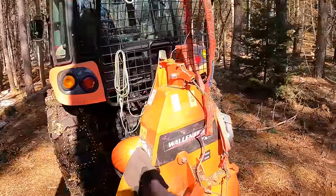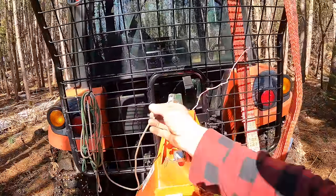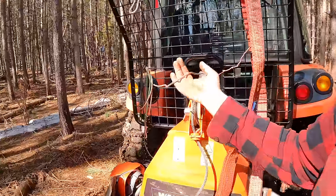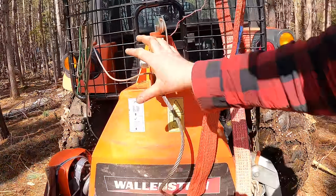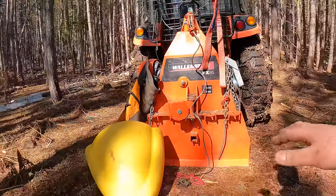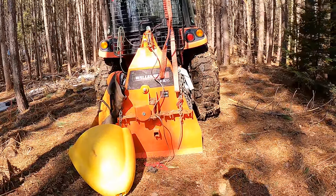If money were no object, instead of a decked-out skidding winch I'd probably have a skidder. The ability to pull from left or right is quite nice, and the retrieval rope is long enough that I'm standing well clear of the incoming cable. This particular winch also has adjustability to pull from up high or down low — pulling from down low is nice especially on a hill, since pulling from the top can make the front end get light if a log hooks on a stump.